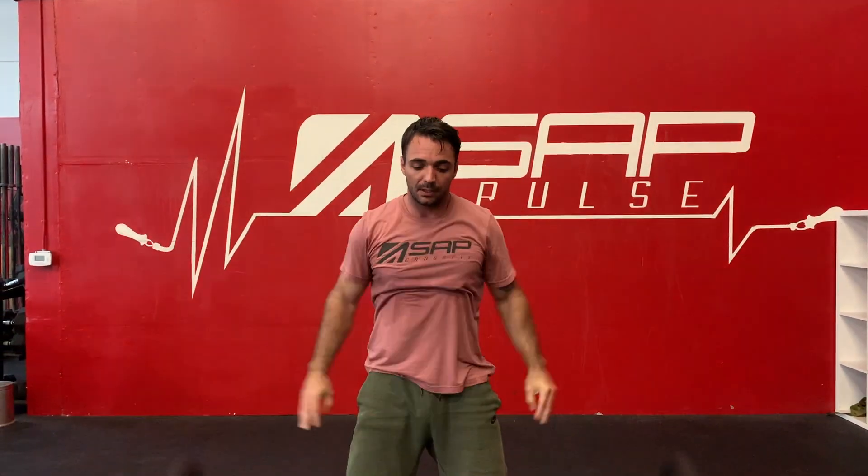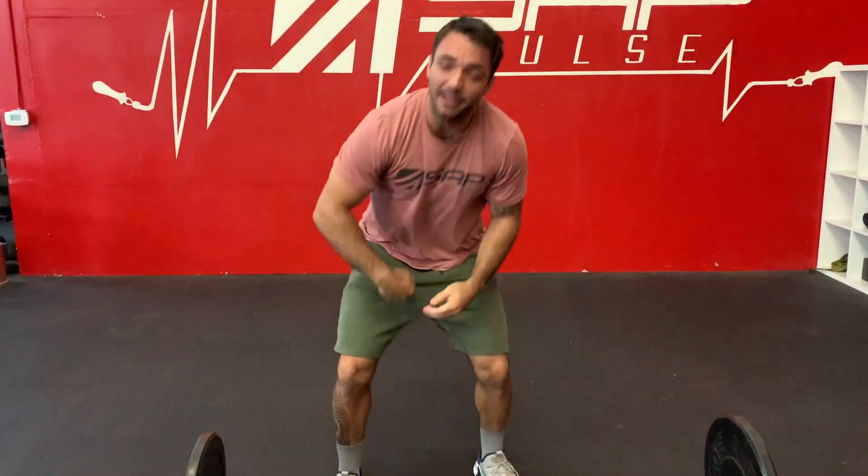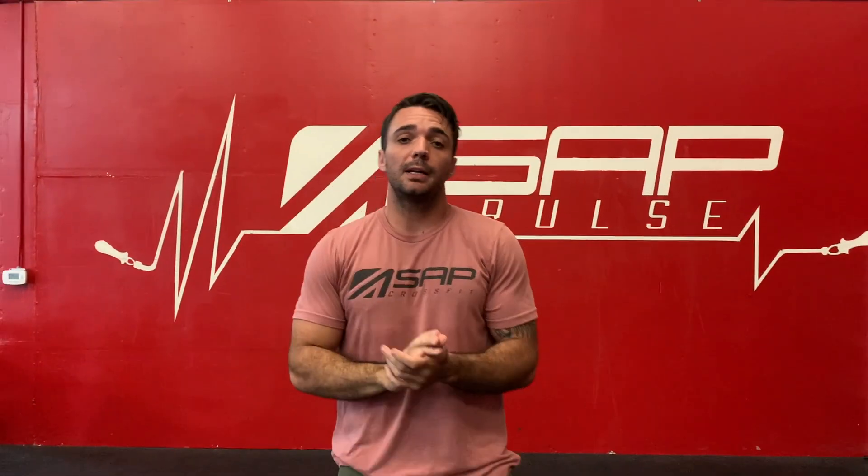You get a little bit faster turnover. That's going to make it easier to get locked out a little bit quicker, and hopefully give you a little bit less time to get overhead — to help get you that new PR or just feel more comfortable with the snatch.